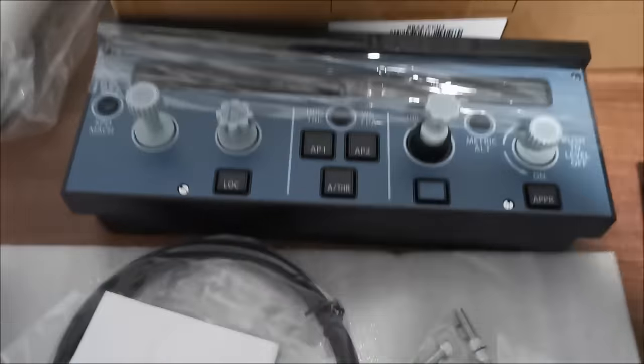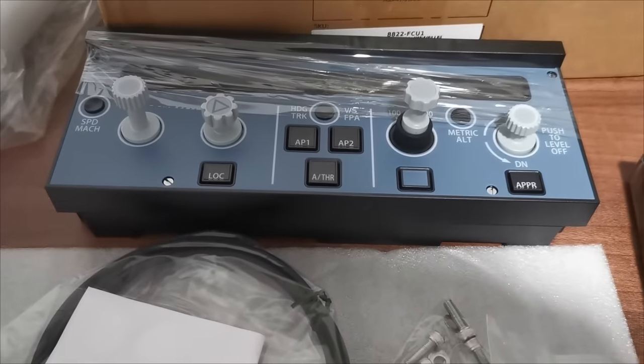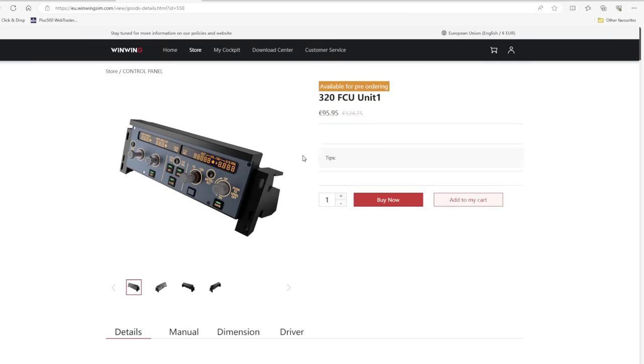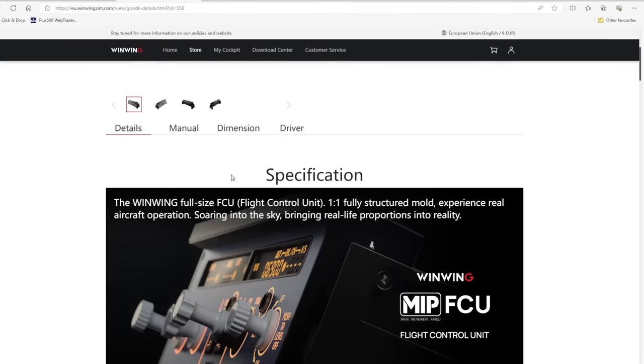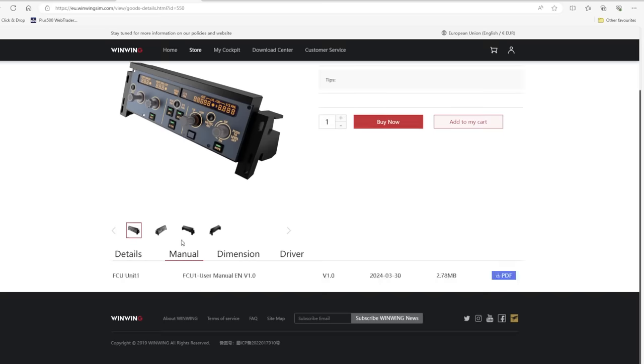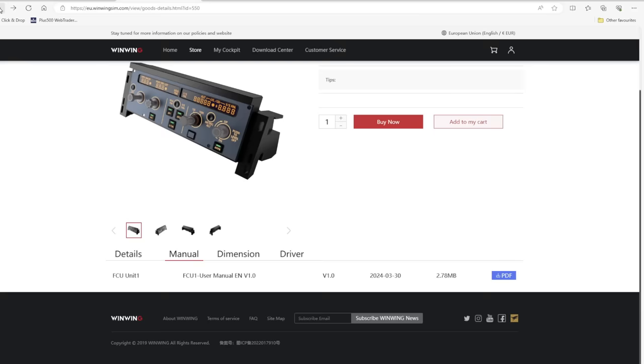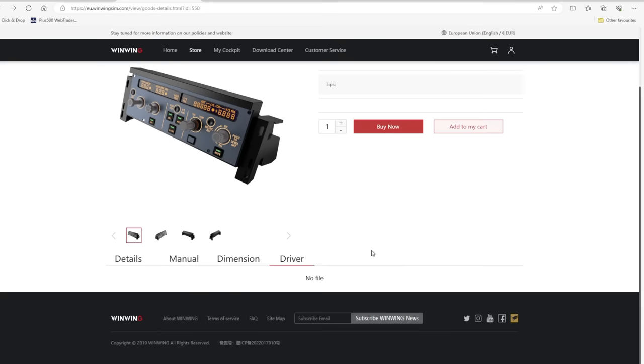The box contains no documentation, at least the version I was sent. So we head online to the WinWing website, where you can find the manual and dimensions. The manual is nothing fancy but it really doesn't need to be. What did concern me at this point is that no driver for this unit was currently available, but we'll get into that shortly.